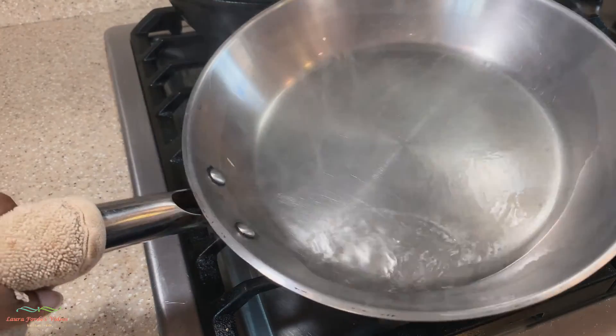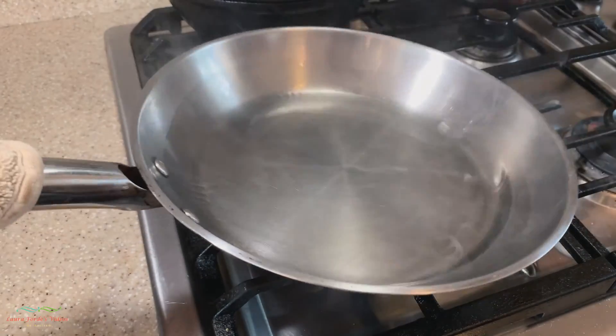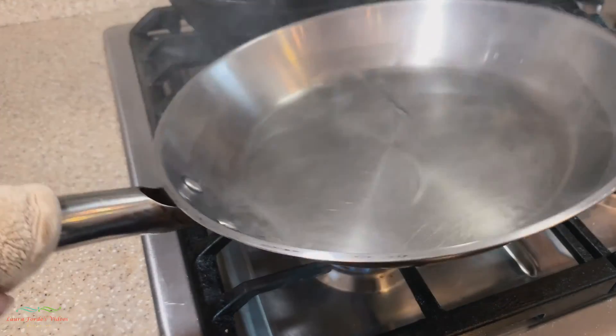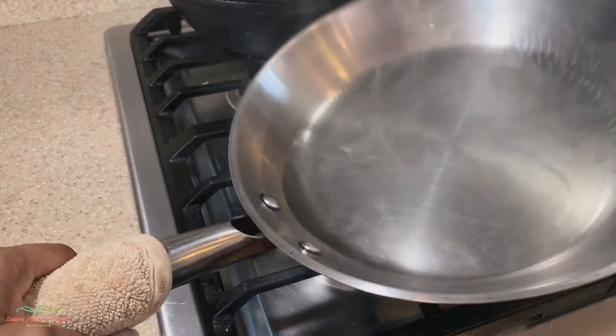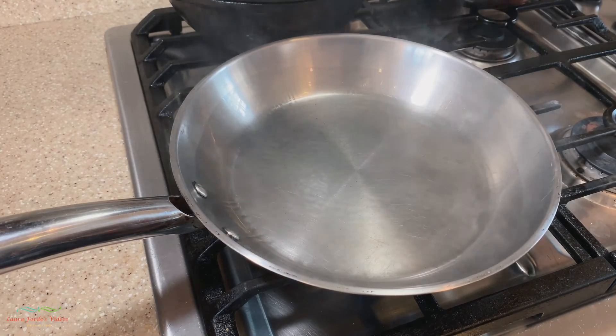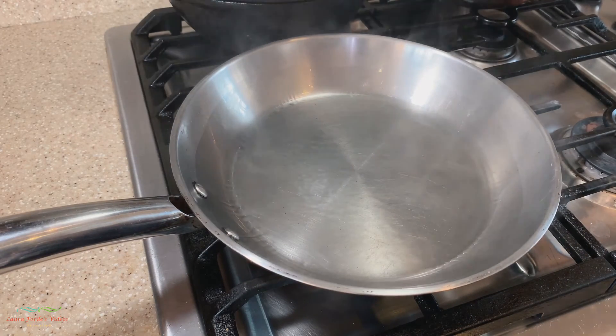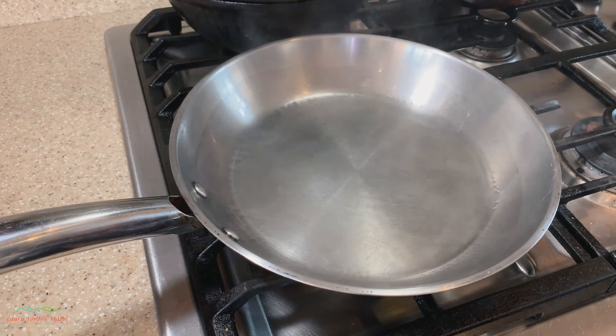Be very careful — remember the pan is hot and the oil is going to be hot, so be careful how you swirl this around so that you don't splash any oil on yourself. Just coat all the sides as best you can and coat everything nicely.